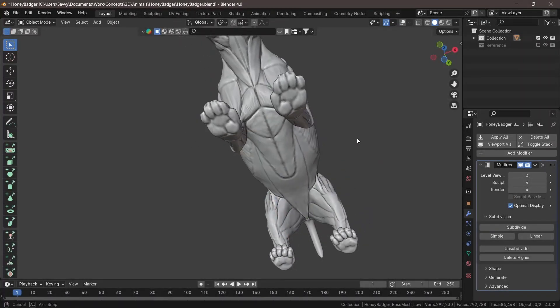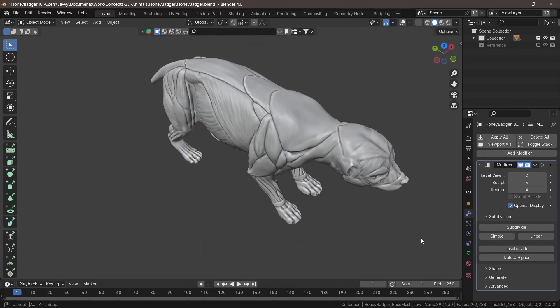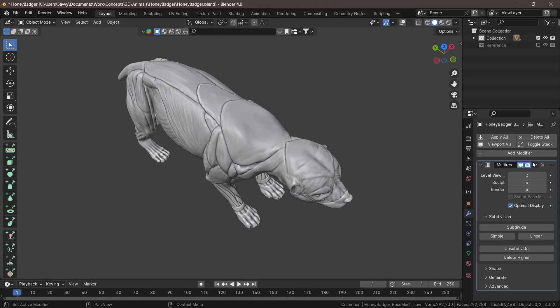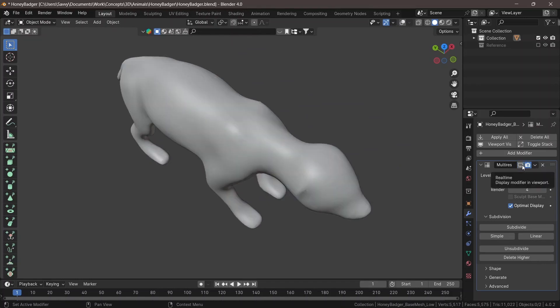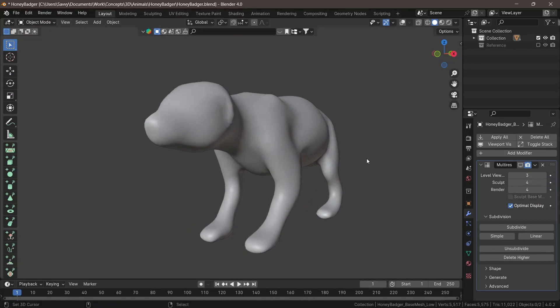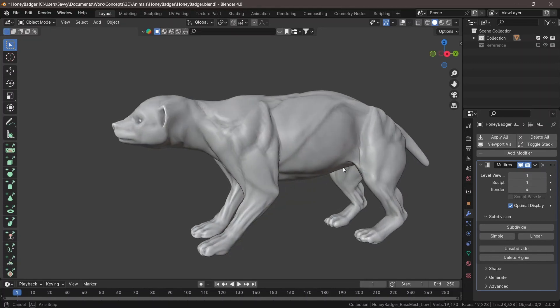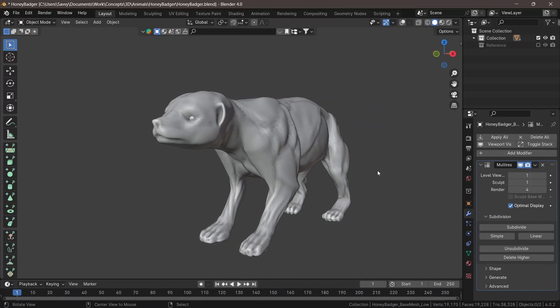Hello everyone, welcome to this channel. My name is Savvy from seanatomy.com. Today we're going to be working on a honey badger. For this video, I wanted to start the model off a little differently — instead of modeling every piece yourself or just working on a base mesh, I want to do the base mesh using a metaball, then convert it into a mesh, and then start sculpting on that. I've been looking for different ways to reduce the amount of work at the beginning of these projects to get to the sculpting phase quicker and easier.